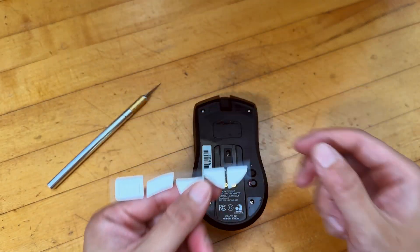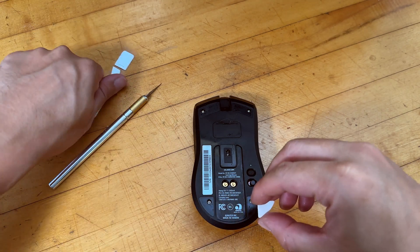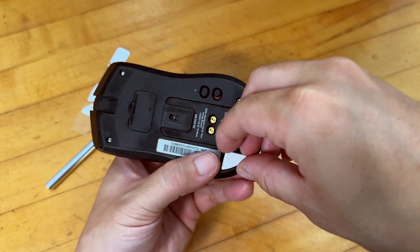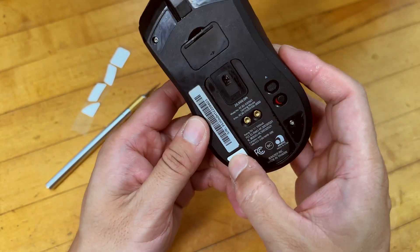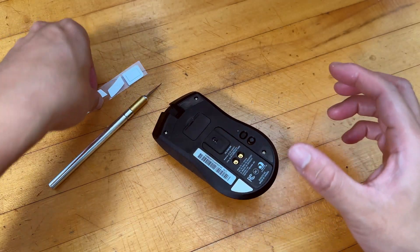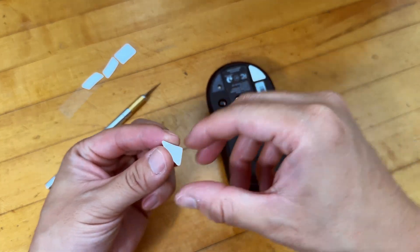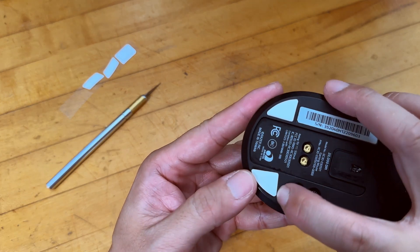If you need to reapply, you can lift it up and reapply — it looks pretty easy. They have everything pretty much laid out for you, so you're just going to align those areas and drop your feet there very carefully. I think this one goes here. Make sure it's well aligned — look under the light, see the groove, and just push it in. Wow, this one is so much thicker compared to the old one! That's great because it keeps the required distance between the sensor and the surface and it's going to optimize the movement.